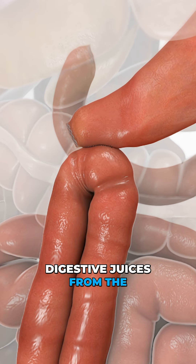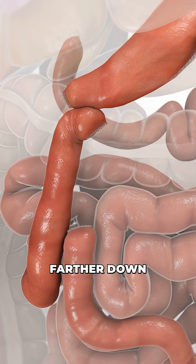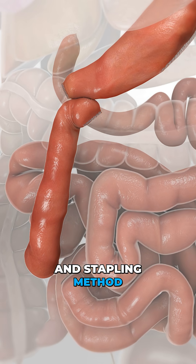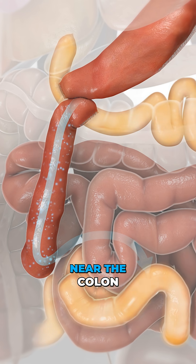Next, the limb that carries digestive juices from the bile and pancreatic ducts is cut and moved farther down the small intestine. Using the same opening and stapling method, it's reattached so digestive juices finally meet the food stream near the colon.